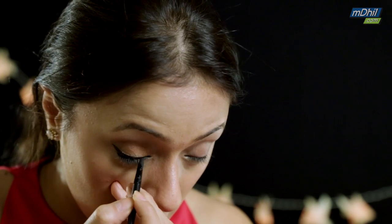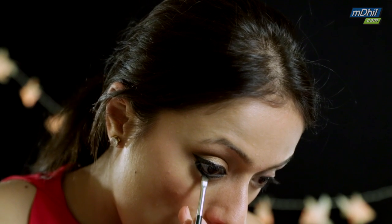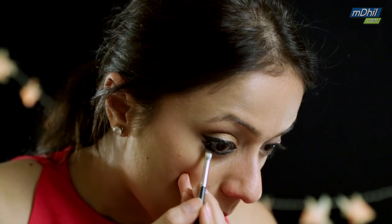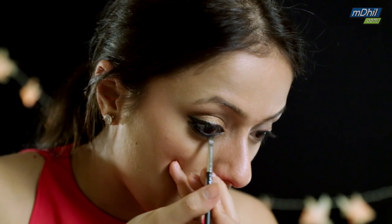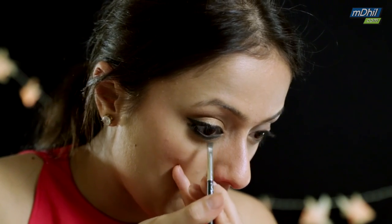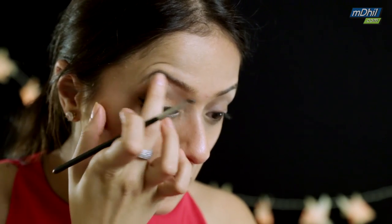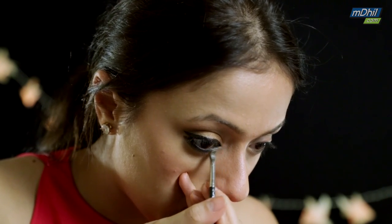Now just set it in using a black eyeshadow. I'm going to use the same dark brown color from the Maybelline palette to soften the black on my lower lash line. Then I'm taking a vanilla-like color and applying it under my eyebrows and on my tear duct — it gives you that glamorous look.